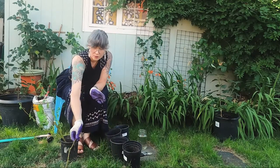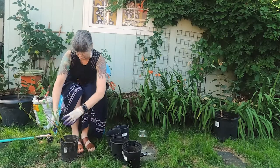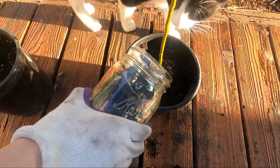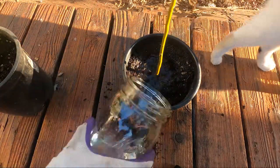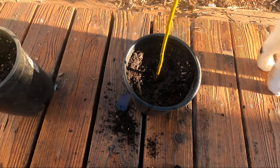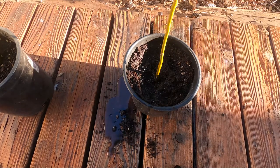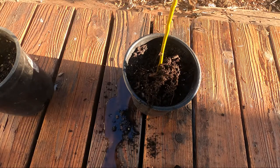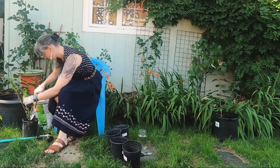Keep the hose nearby so you can wet the dirt as you go. It tends to pack down with water, so you may need to add a bit more soil after watering. Make sure you get the root starts completely buried — it's okay to go a bit higher on the stem, just make sure all the roots are in there. You don't want to pack it too tight, but firm enough to keep the saplings upright so they don't grow at an angle.